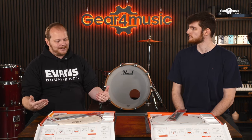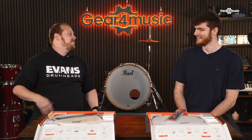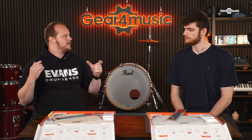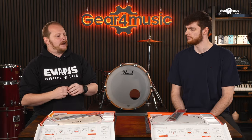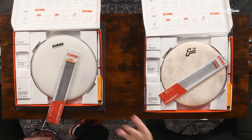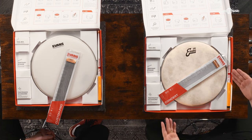The more wires you add to a snare wire, the snareier it becomes — it's really as simple as that. With fewer wires you get more tone from the shell itself. Wood shell drums tend to work very well with fewer strands, whereas modern drums benefit from slightly more. You can go down that rabbit hole — our range goes from 12 to 30 strands. The Custom Pro reflects the modern sound; the concert wire reflects that vintage tone. This is also the first release of Pure Sound wires under the Evans accessory line.